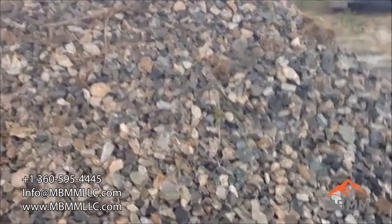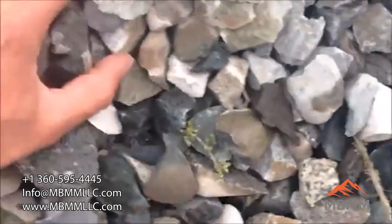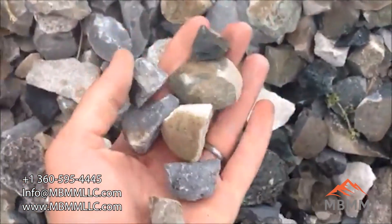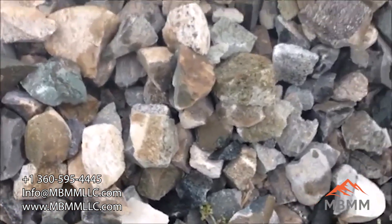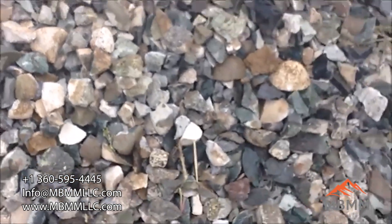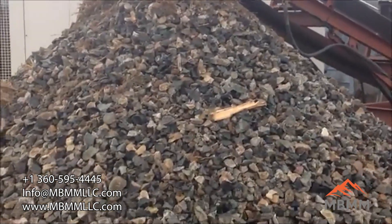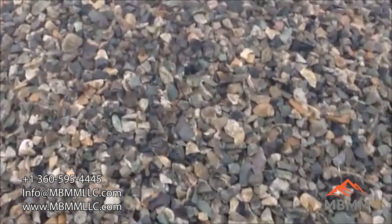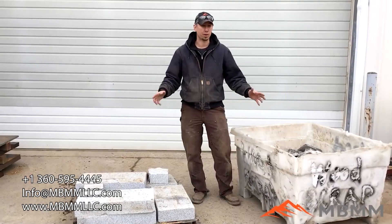Here's a closer look at the stuff we crushed — about inch and a half minus. It's a whole mix of quartzite, granite, basalt, greenstone — all different rock types and hardnesses. This jaw crusher can actually be set to discharge a little bit smaller than this. It can go down to about 1 inch and up to about 4 inch.